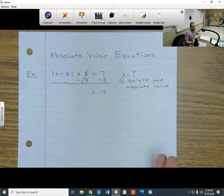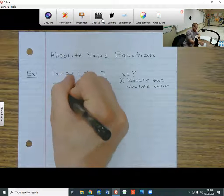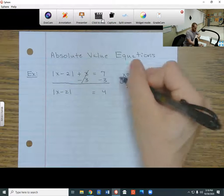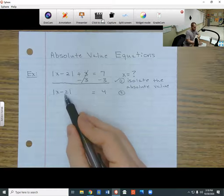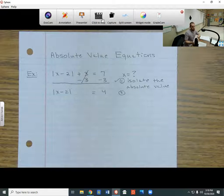Now the only thing left on the left side is x minus 2 inside the absolute value. So we've just isolated the absolute value, and now the second part is we want to take this x minus 2 out of its absolute value brackets. But in order to do that, we need to break this up into two different equations.